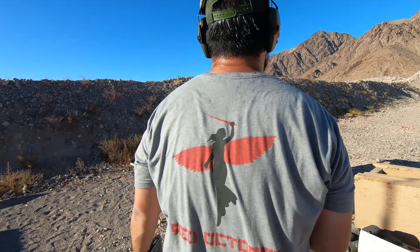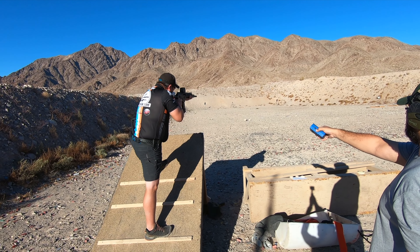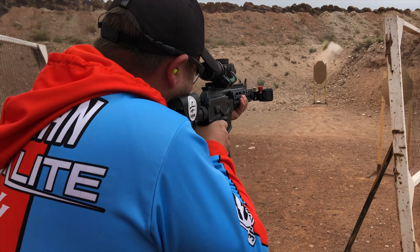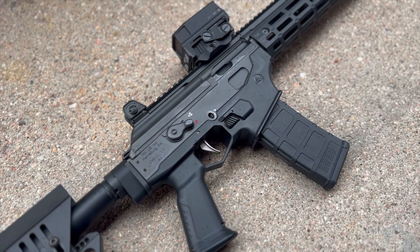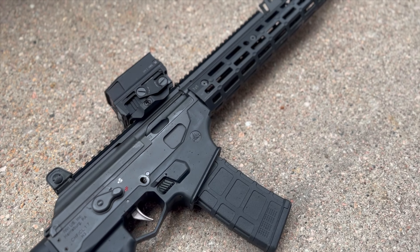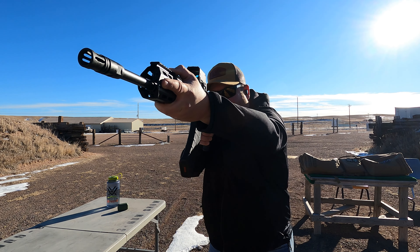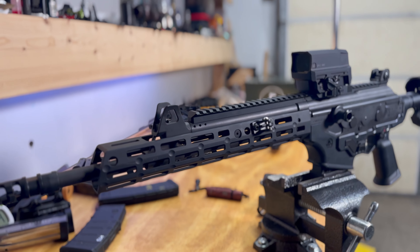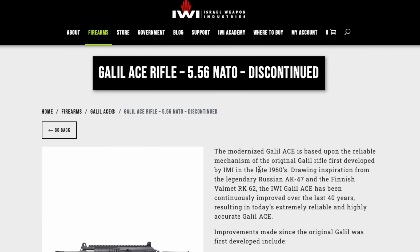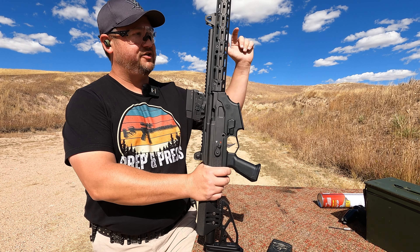These upgrades turn the Gen 1 Ace into an absolute ripper of a rifle — one that handles well and is truly fun to shoot. It did have a few drawbacks, mostly stemming from the non-free-float barrel. Fortunately, IWI took a lot of feedback from customers and rolled out a bunch of improvements for the Gen 2 Ace, making this Gen 1 obsolete and ultimately discontinued. If you want to check out the video I did on the Gen 2 Galil Ace, you can watch that right here. Thanks for being here.